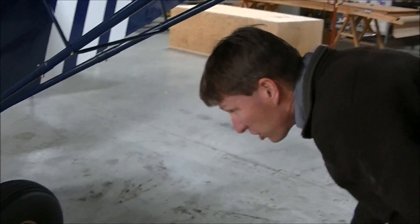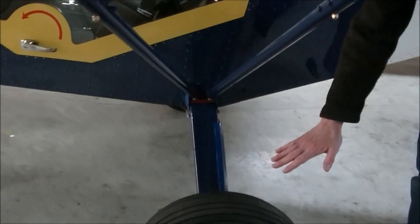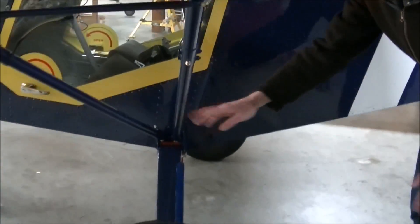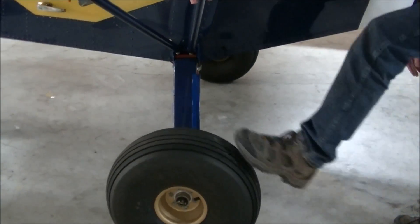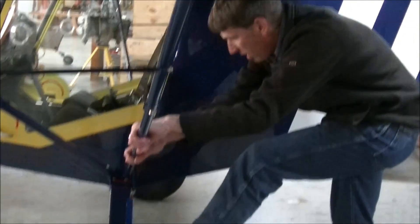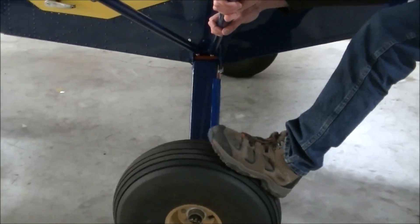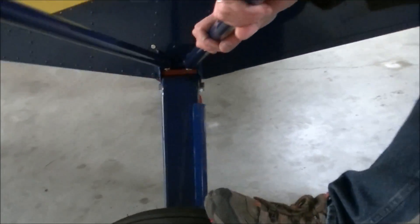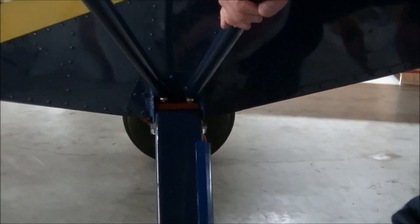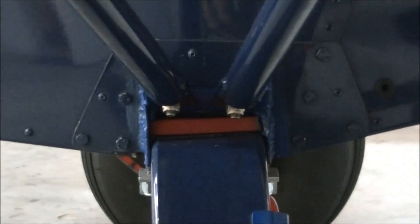During your pre-flight inspection you want to check and make sure your main gear is snug to the fuselage. The best way to check that is to put your foot on the tire, grab the struts, and rock your gear. If you notice the gear is rocking — we loosened the gear just for this demonstration to show what loose gear looks like — that is not the way it should be.